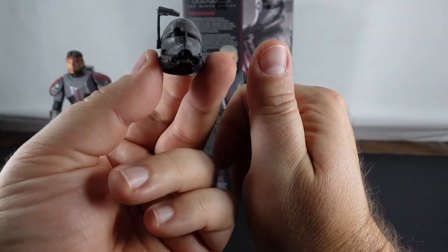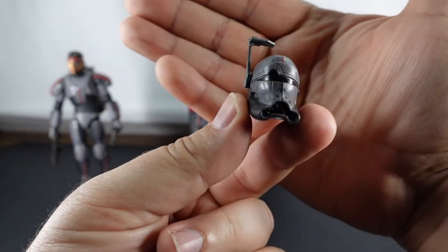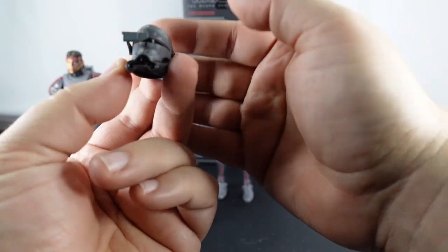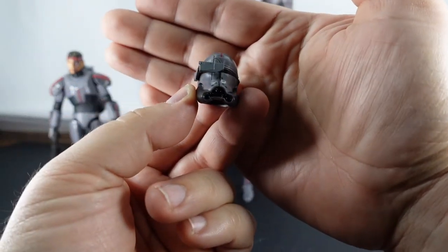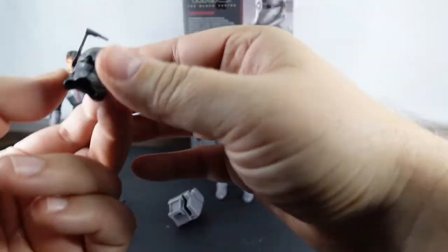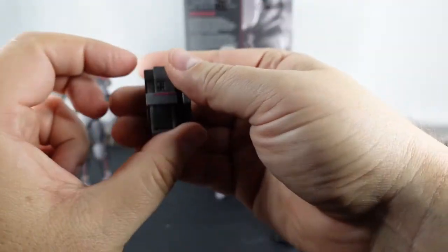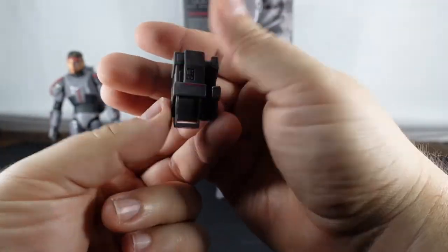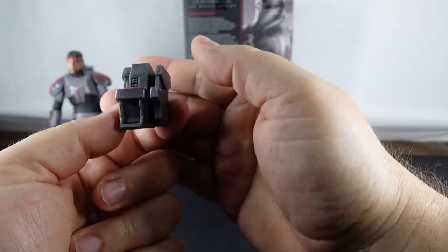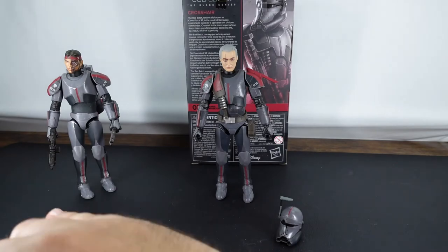Then we've got the helmet. I think they knocked this one out of the park. They left the viewfinder, which is good, and that does articulate up and down - I'm happy with that. And then the backpack. Yeah, it's there.